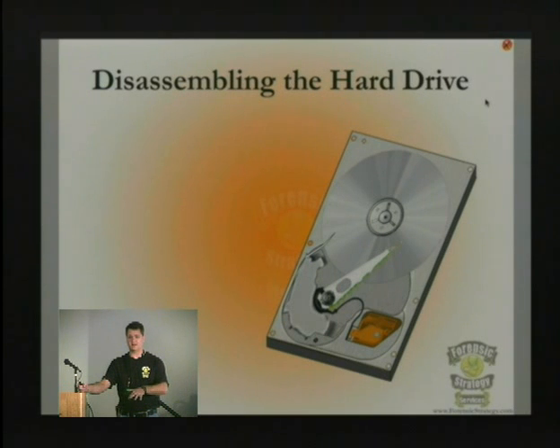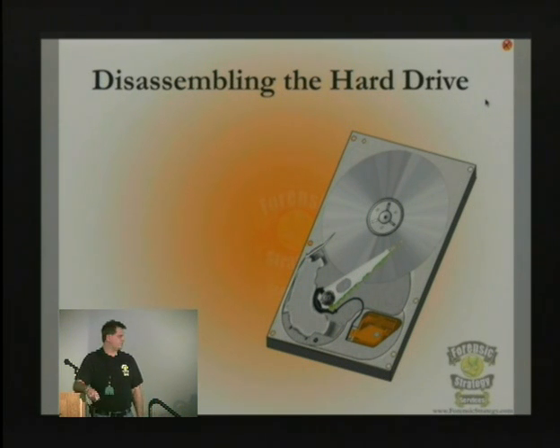There are some hermetically sealed drives — the Air Force and similar organizations have hermetically sealed drives — but you're not going to find those on the shelf at CompUSA or wherever you go to buy one of these drives.